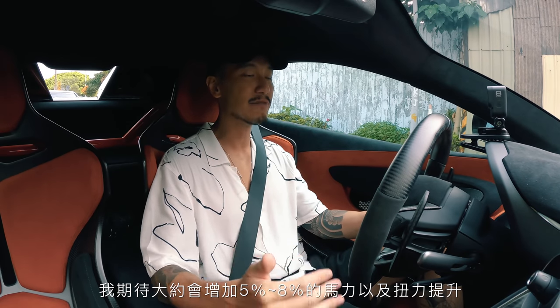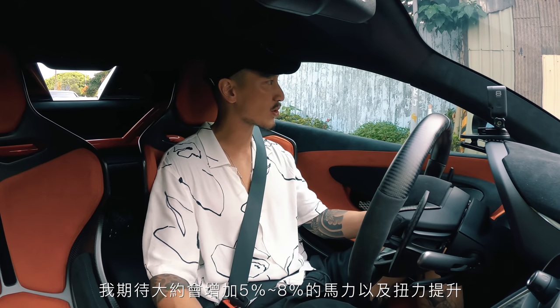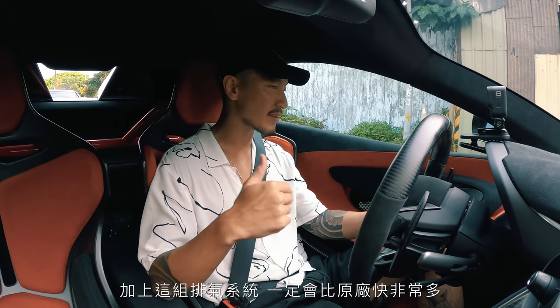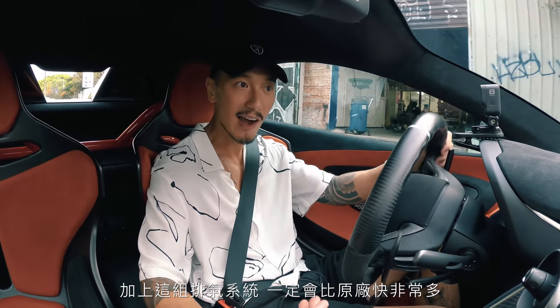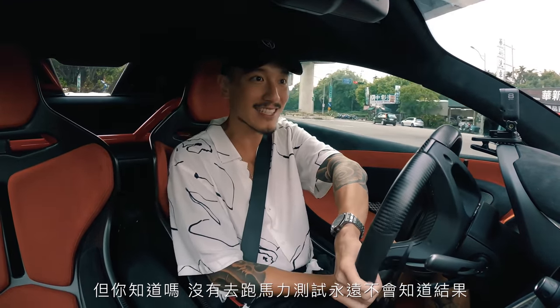I am expecting a five to eight percent power bump in horsepower as well as torque. Obviously mated with these downpipes and the exhaust it should be a lot better than stock, but you'll never know until you get to the dyno.